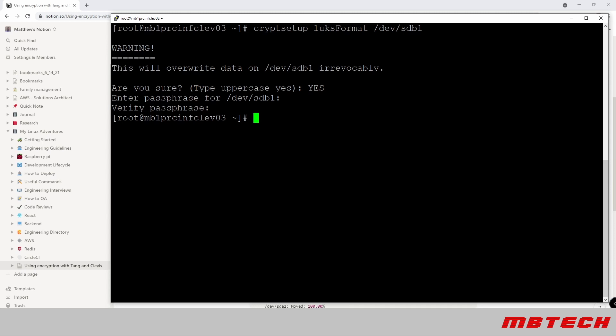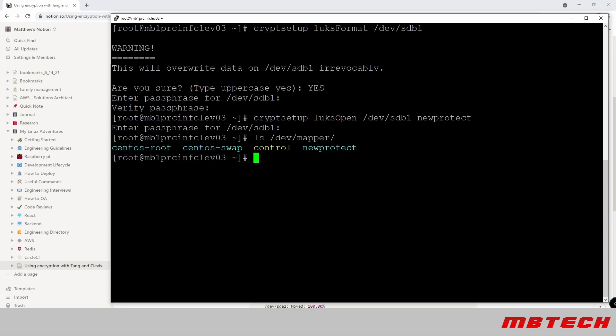The encryption is now on that device. We're going to open the encrypted device with the luksOpen command — note the capital O for Open. We give it a mount name of 'new_protect'; you can name it anything you want. The command maps /dev/sdb1 to /dev/mapper/new_protect. After entering the passphrase, if we do a quick listing of /dev/mapper we can see the new_protect partition is listed there.